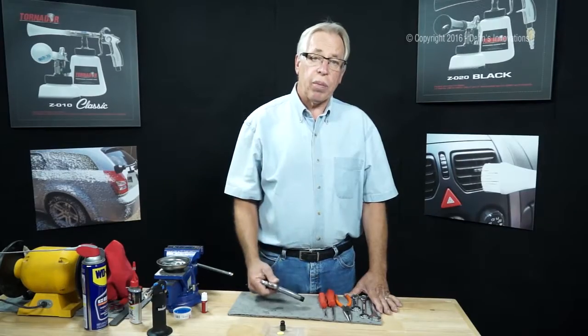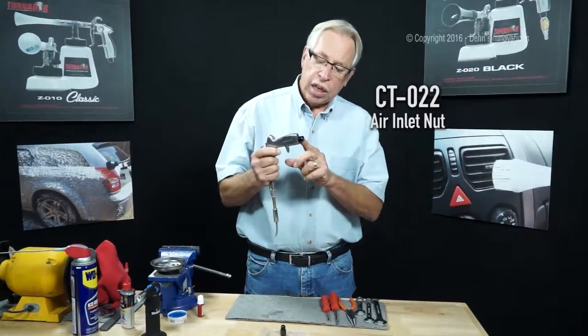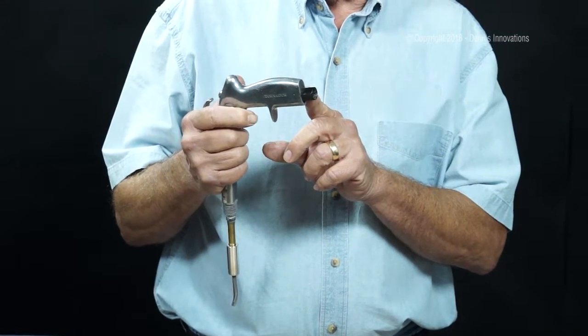Hi, I'm Dennis, back with another tip. Today I'm replacing the number 22 nut assembly on the bottom of the handle. This is where the air connects.